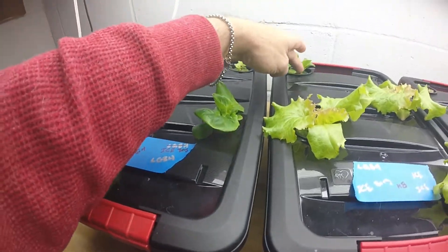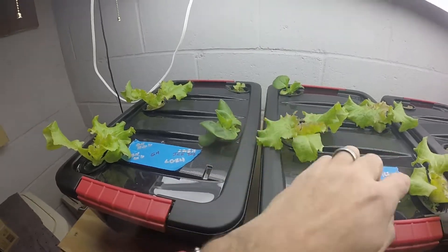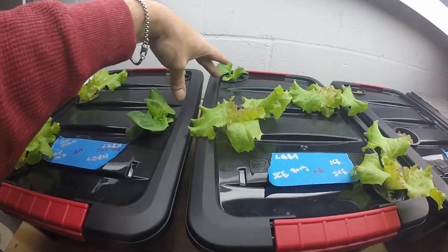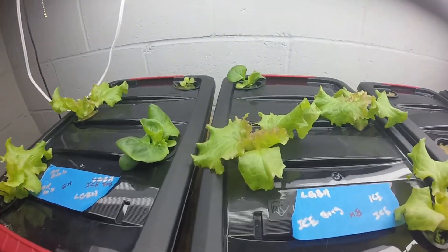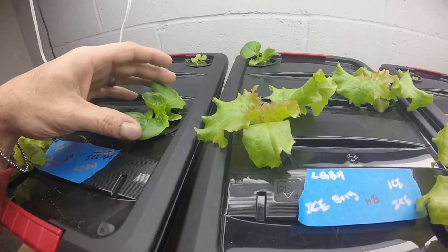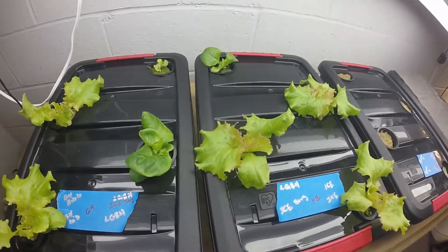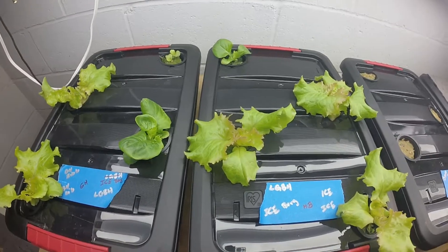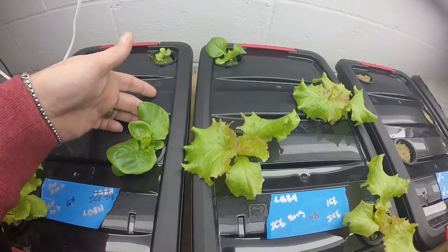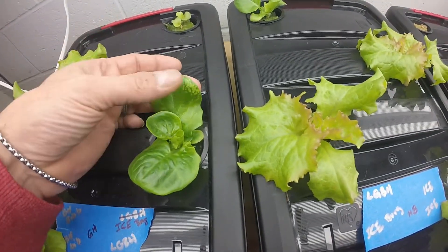And this is the Master Blend tote — these are iceberg lettuce. These are the two that we're watching for the comparison grow. They do look pretty good; this one looks a little bit fuller but this one was a little bit farther behind when we started. I would say they're growing at about the same rate. Neither one of them are looking too bad, though this one does have a little bit of funky color on the leaves, almost like some kind of deficiency.